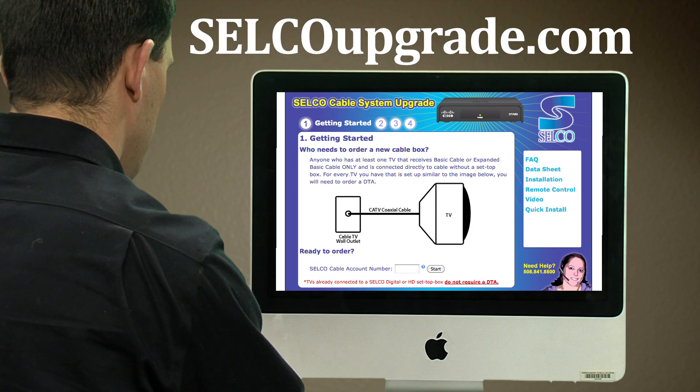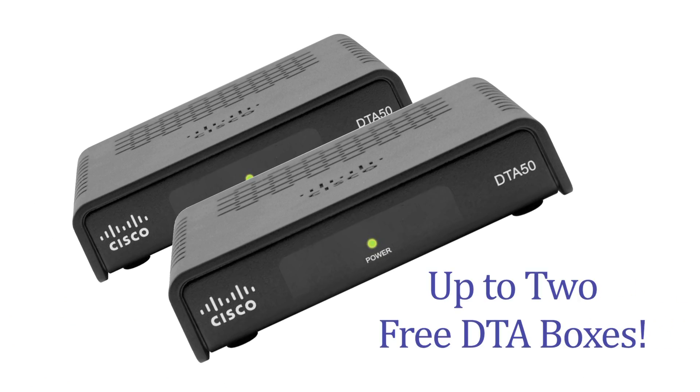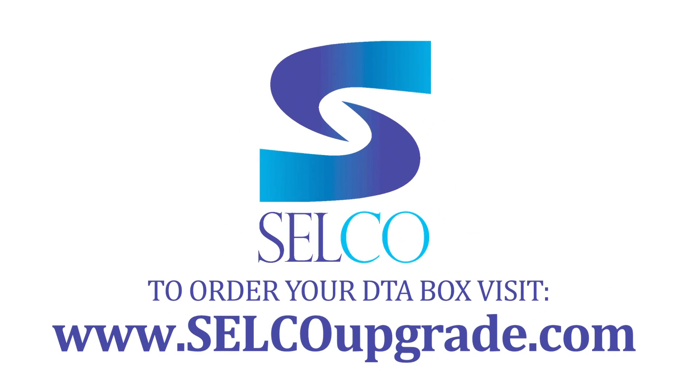Just visit SelcoUpgrade.com to receive up to two free DTA boxes. Don't be left out. Visit SelcoUpgrade.com to order your own DTA today.